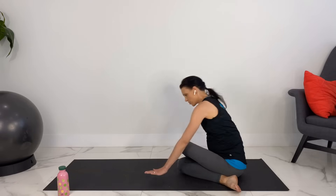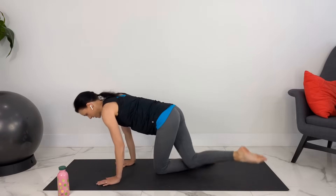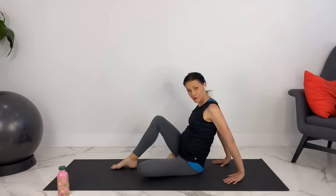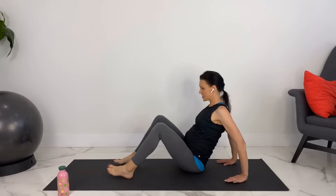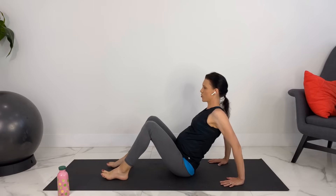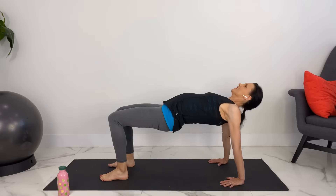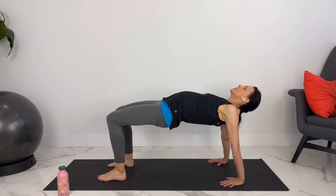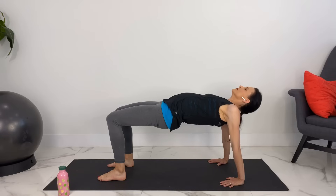When you're ready, we'll slowly make our way back to all fours, and then come to a seated position. Placing your hands behind you, fingers pointing towards your feet. Let's lift up into reverse tabletop, engaging your core, pressing into your hands and feet. Lots of length in your spine — not dropping your head behind. Take a few breaths here. One more inhale in, exhale, release down.